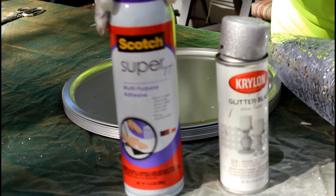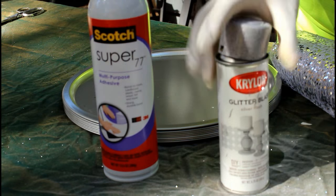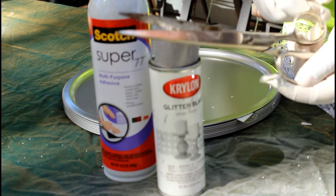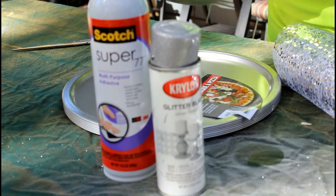Anywho, I bought some lace ribbon, bling bling, some Scotch Super 17 adhesive spray glue, and some glitter spray — which you will find out that you really don't need. And you'll need some scissors, and as you see, I'm already wearing my gloves.